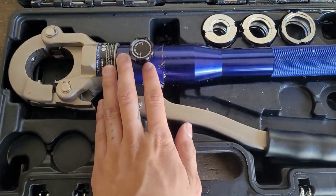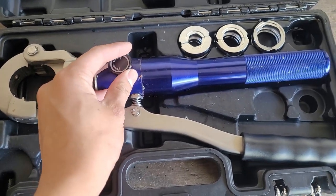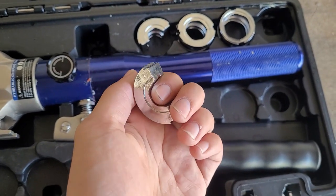Hi guys. So recently I used this iBosad press tool for a bathroom remodel project and initially it worked well, but then because these jaws here are not made precisely, the joint started leaking in about a week.